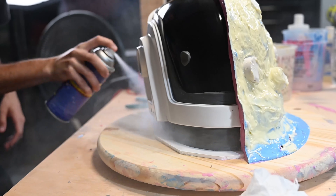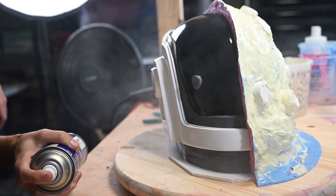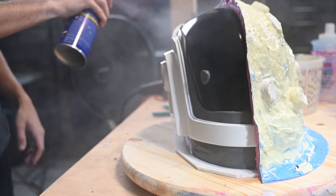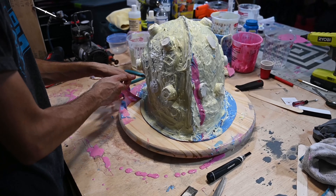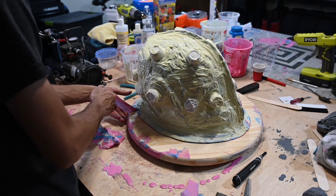It was time to do the other half and I did spray on mold release. It ended up not actually working because I didn't wait long enough before applying my silicone, and the two halves stuck together. After I put on the second half I let the silicone cure, then I trimmed it and went ahead and started working on my jacket mold.